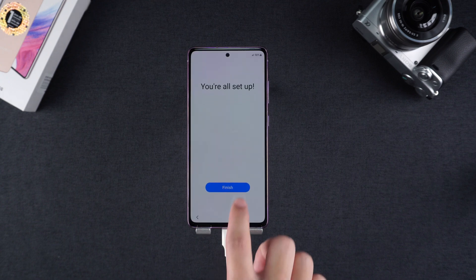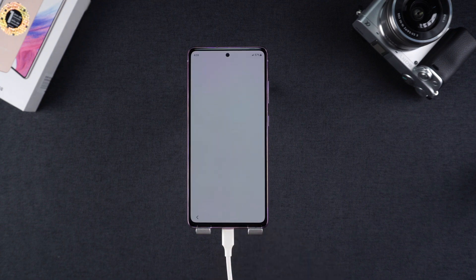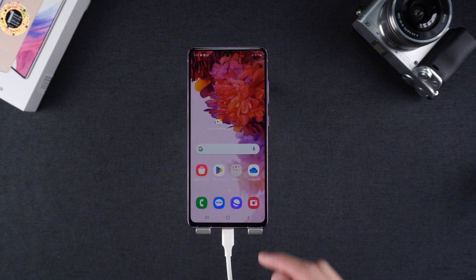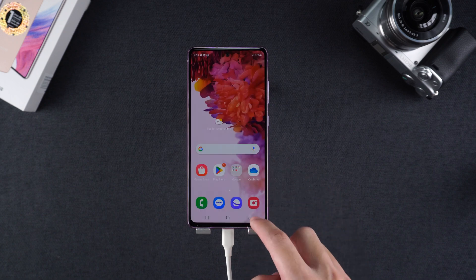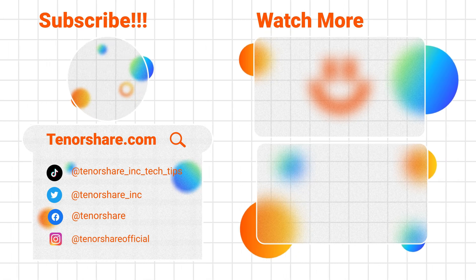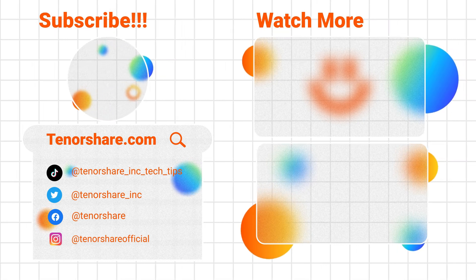If you don't know the Google account bound to your phone, I recommend you use 4uKey software to unlock your Samsung. That's all about how to unlock Samsung PIN code. If this video is helpful to you, please be sure to subscribe to support us. Thank you for watching. Hope to see you soon.